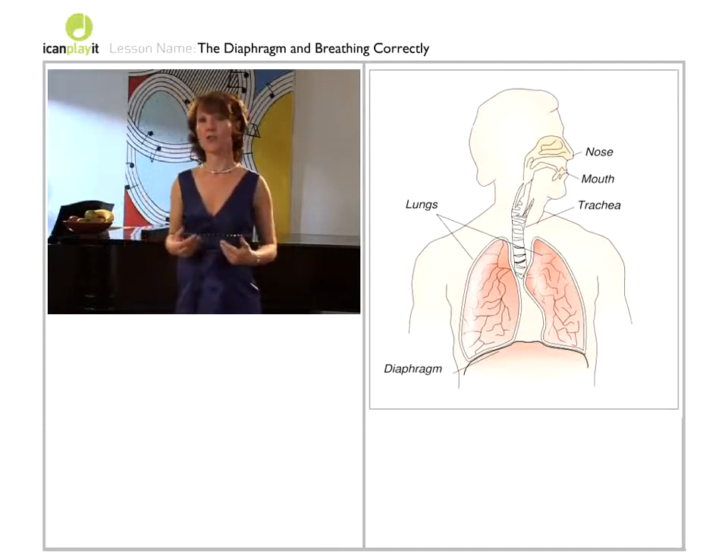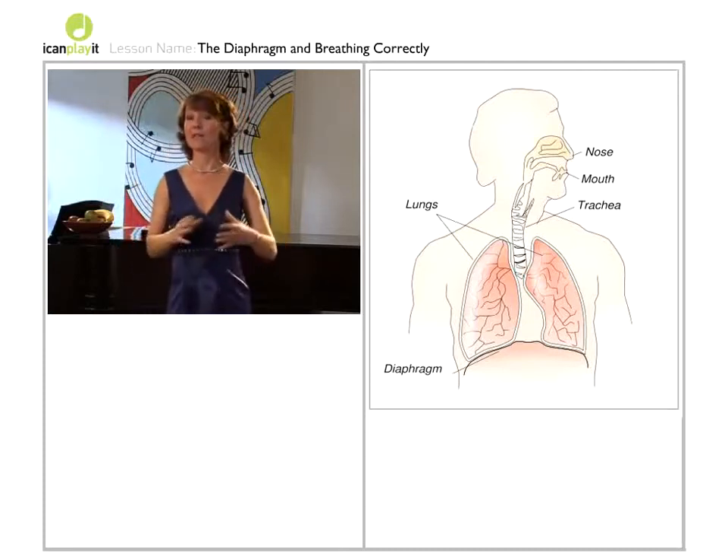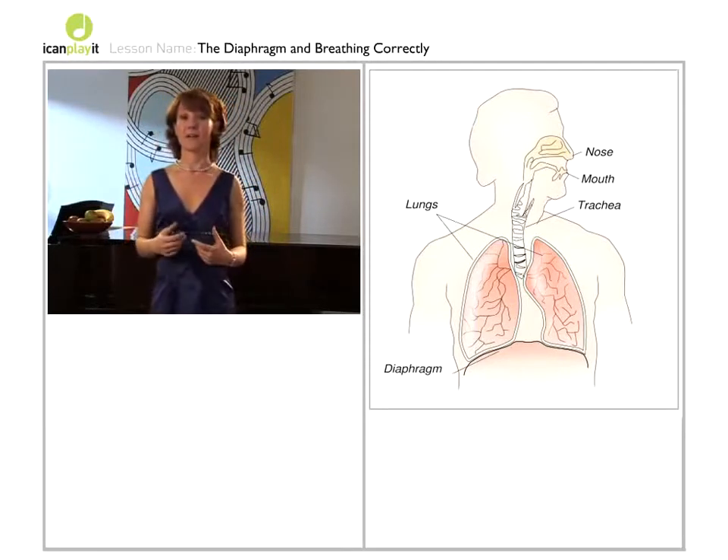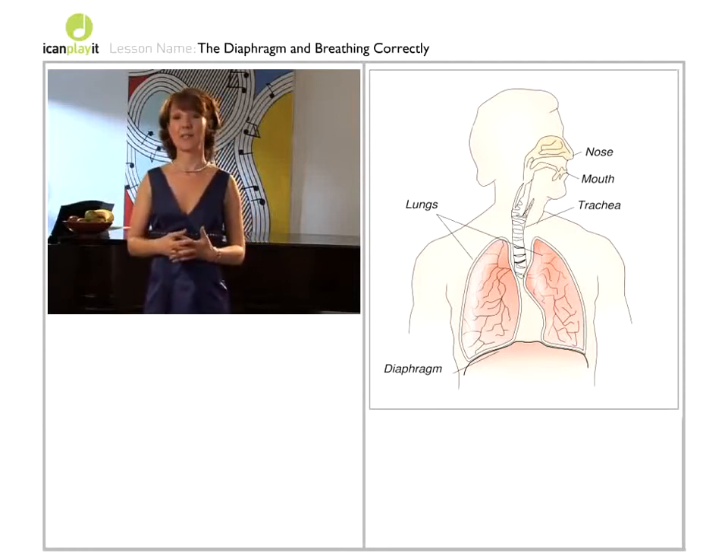You can exercise control of the diaphragm away from the clarinet, perhaps while you're going for a walk. Fill the lungs with, say, 10 breaths in and then breathe 10 breaths out to empty the lungs.